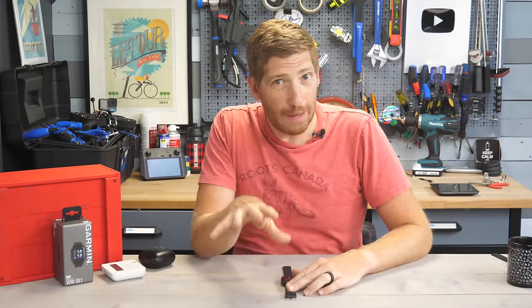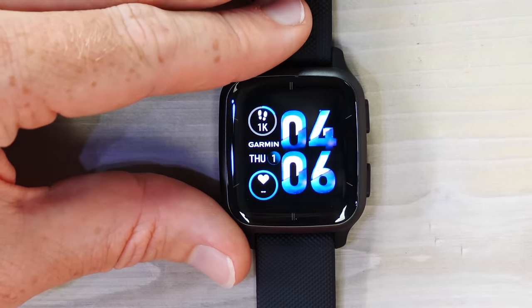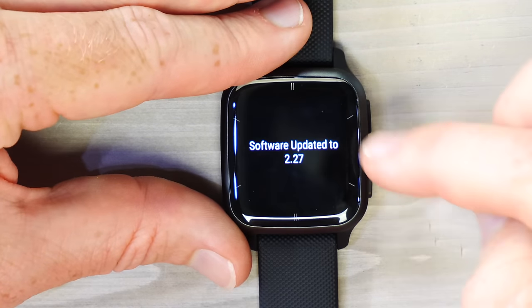This is not the full in-depth review — that's linked in the corner, covering accuracy and all the new features in a more condensed manner. This video is all about walking through the entire watch and how it works. Now, putting it on the table, this is the watch face, which you can customize.